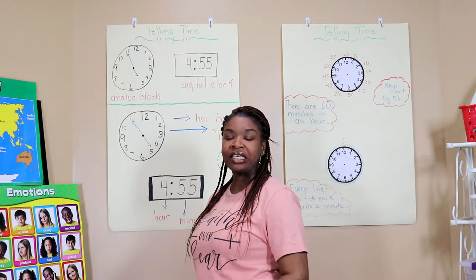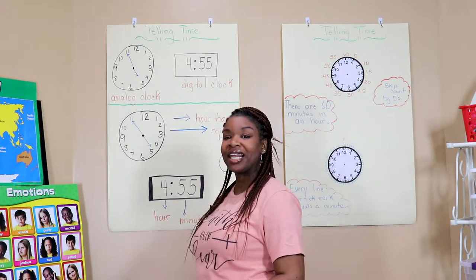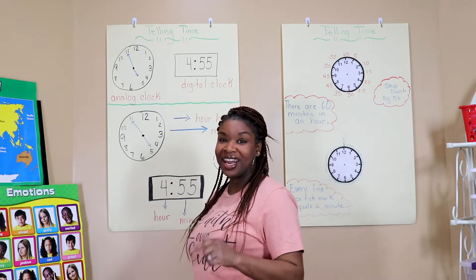Hello and thank you for tuning in to Teacher Mommy Mommy Teacher. Today we're going to be talking about telling time using an analog and a digital clock. Let's begin.